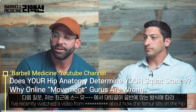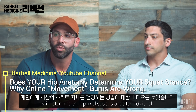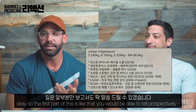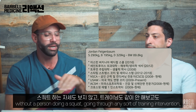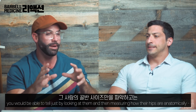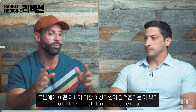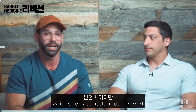Next question: I've recently watched a video about how the femur sits on the hip and how that will determine the optimal squat stance for individuals. So the first part of this is that you would be able to tell prospectively — without a person doing a squat or going through any sort of training intervention — just by looking at them and measuring how their hips are anatomically, to tell them what stance would be ideal. Which is clearly complete made-up bullshit.